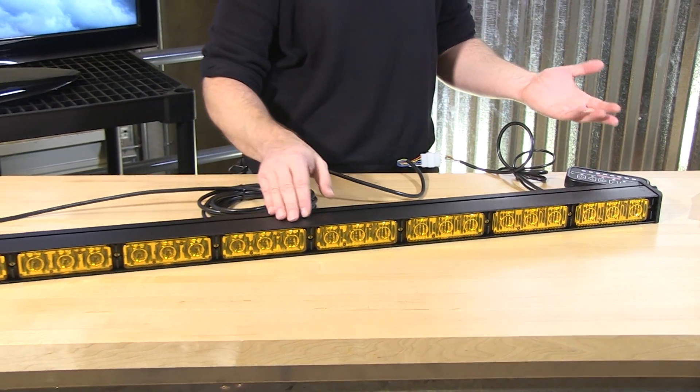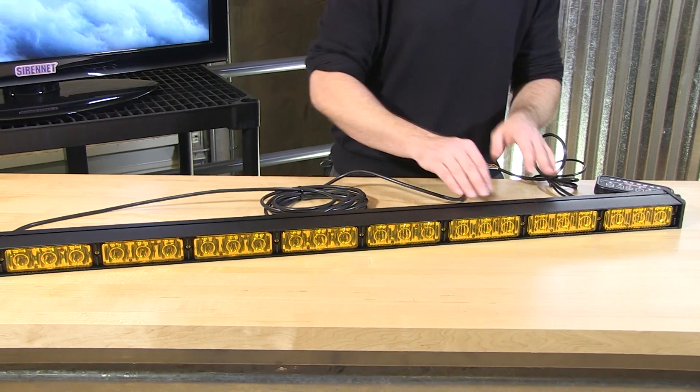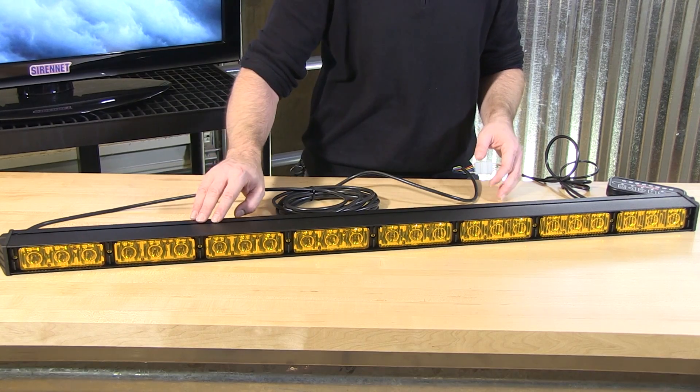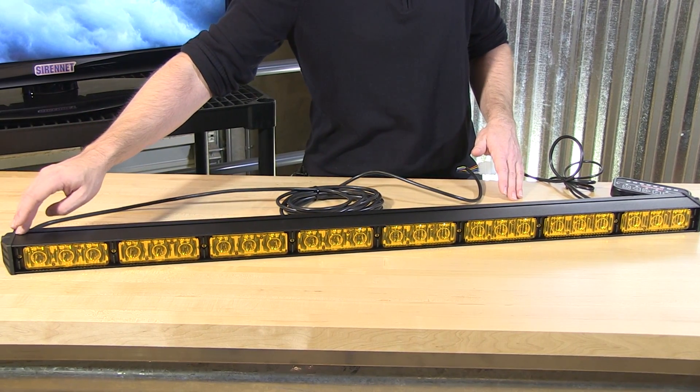They've also included slide bolts along with the TAC-8 traffic advisor, so mounting it on your service vehicle is very easy to do. Whether it's mounting from the top, the bottom, or the rear, the slide channels are there and the hardware drops right into place.